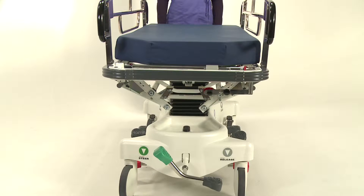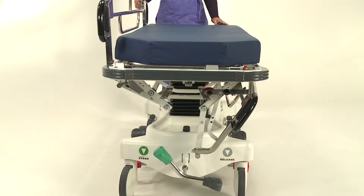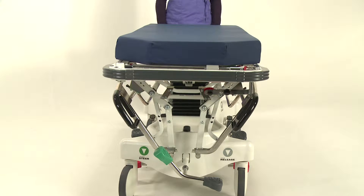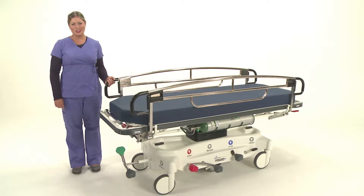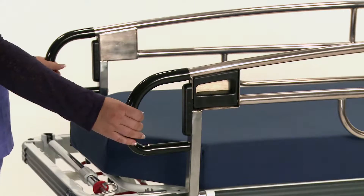With the side rails now lowered in their tuck-away position, a zero transfer gap is achieved, ideal for transferring a patient from one platform to another. Another key feature is the integrated push-pull handles — there's no need to spend additional money for pop-up handle options.